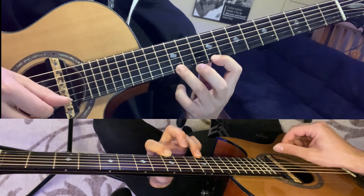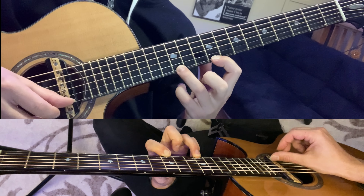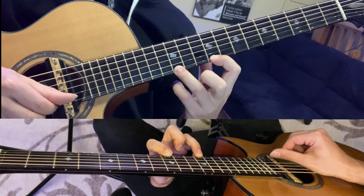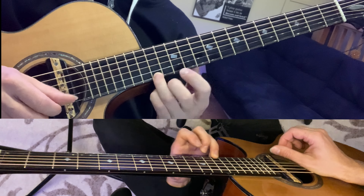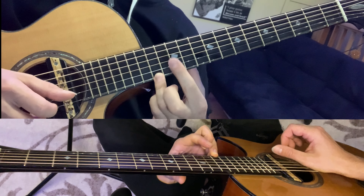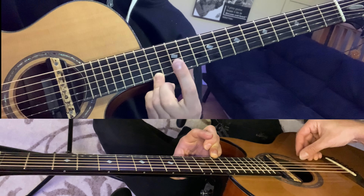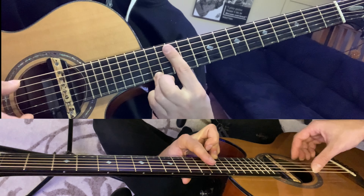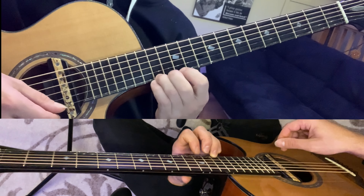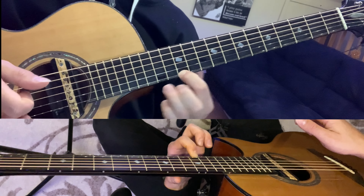Then we're going to play the same thing again. Then we're going to hammer on, or slide up, and then hammer on to the twelfth fret. Once we get there, that brings us to bar seven. For this one I just use thumb, middle, index. Then we're going to pull off to the ninth fret, and hammer on back to the twelfth fret.